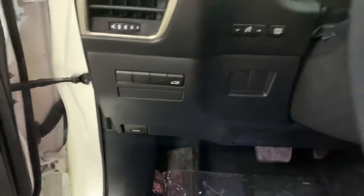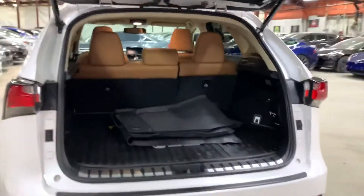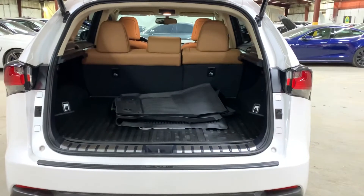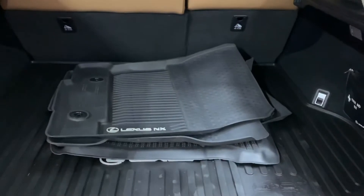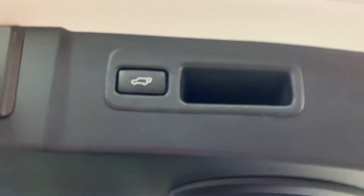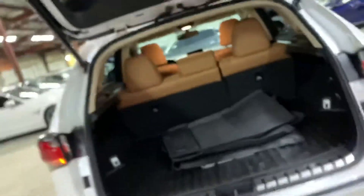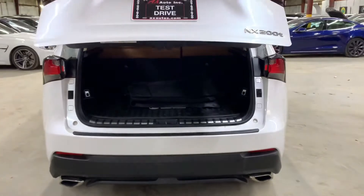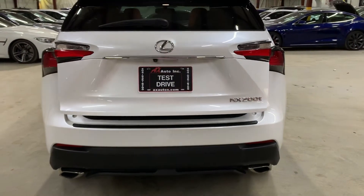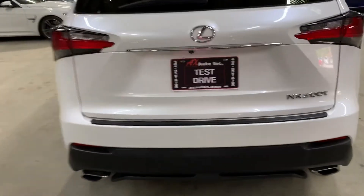So we're going to go ahead and pop the hood and open up the lift gate. Lift gate is working fine. Got your mats included with your vehicle in the trunk. It's a power lift gate, so all you have to do is press the button right here and it should close back slowly — there you can see it close and lock.